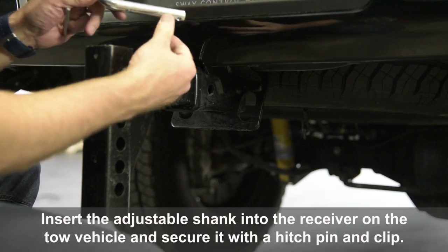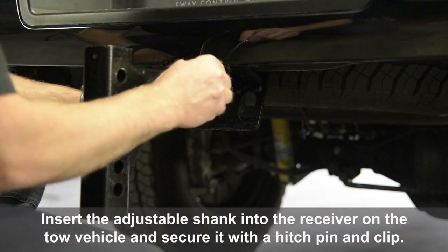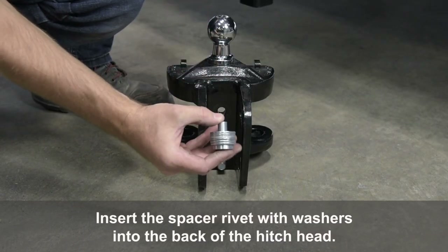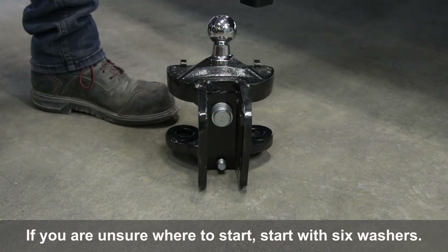Insert the adjustable shank into the receiver on the tow vehicle and secure it with a hitch pin and clip. Insert the spacer rivet with washers into the back of the hitch head. If you are unsure where to start, begin with six washers.